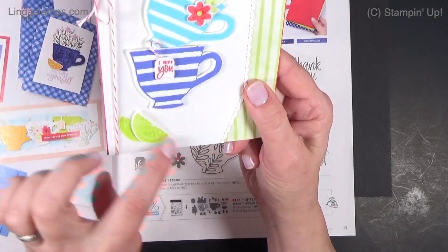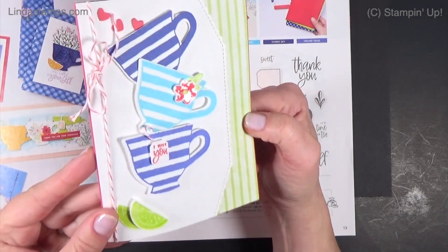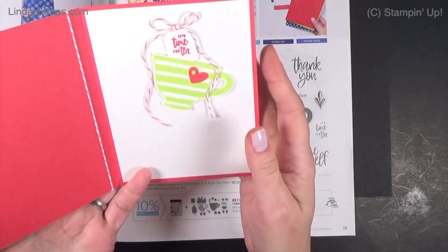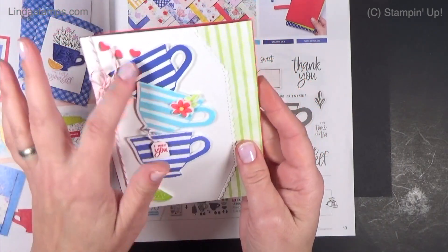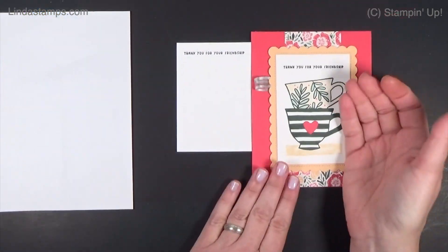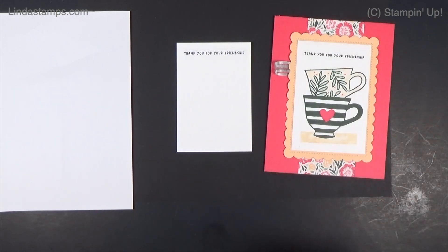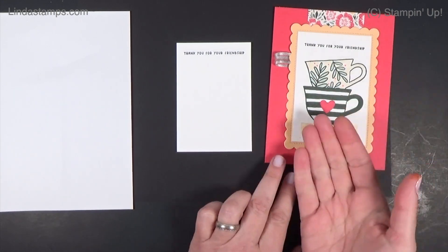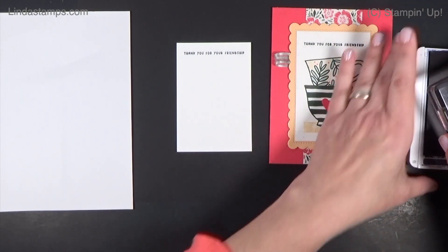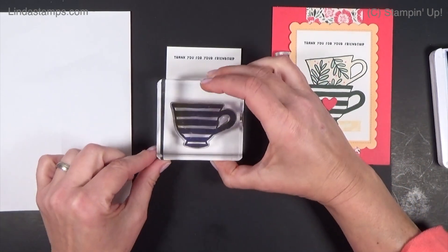She even embossed the little limes and cute little tea bags. Of course you can stamp them and cut them out, but if you don't feel like die cutting and you want to mask a little bit, I'm going to show you how to get this effect. When working out what needs to come first: the image that is closest to you is stamped first.